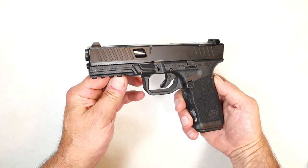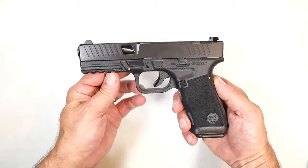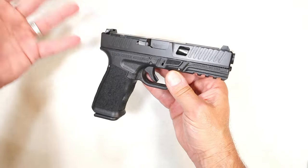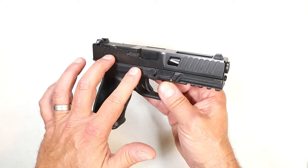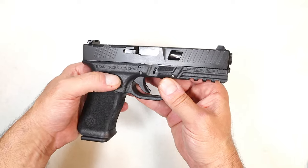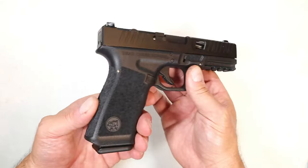Hey there friends, thanks for checking in. Today we're looking at a better Glock for under 300 bucks. When I say better than Glock, I mean the features — this is loaded with features. It's under 300 bucks, $295 to be exact, and the reason they could do that is because they make every single part in-house.